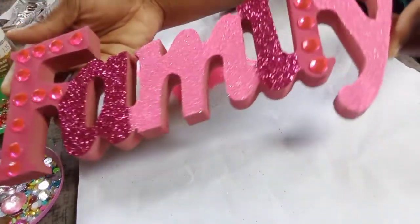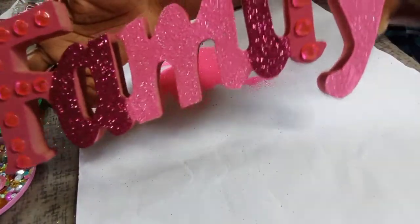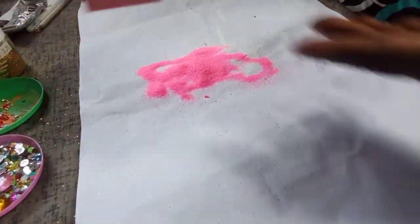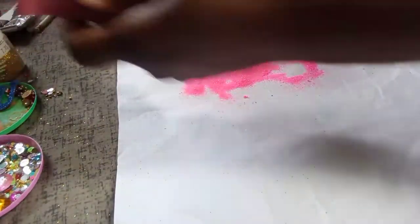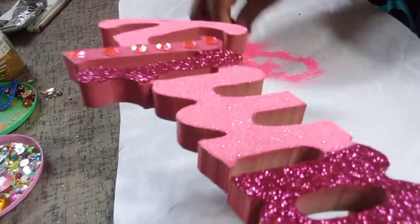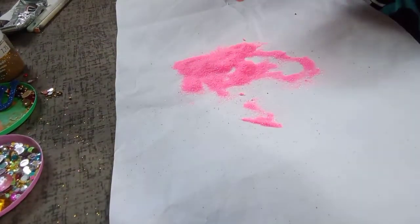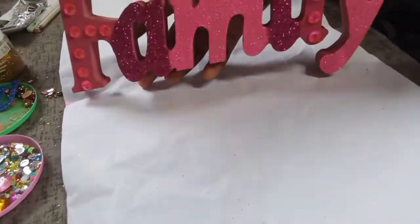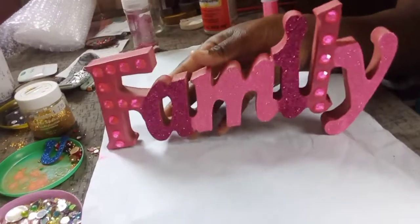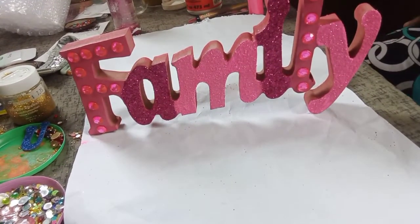This is it, guys! Look how beautiful this has turned out — I'm loving the sparkliness of it. It looks so totally different from where we started, where it was just spray paint alone. Now you can see it has character development — loving it! Let me know what you guys think in the comments below. I'm going to be doing a little photo shoot of it so you can have a clearer picture of what it looks like all dressed up.